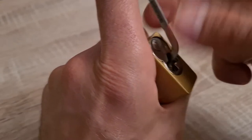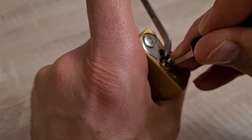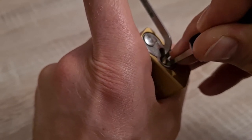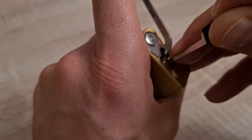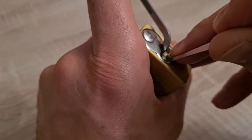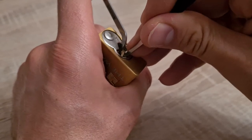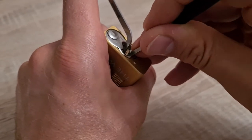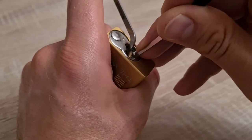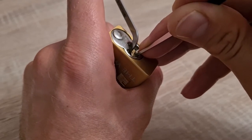Let's see if I can open it once more — let's start from the beginning. Pin six, five, four, three, two, one — I think there was a click on one. Again: six, five, four, three, two, one, one, one.